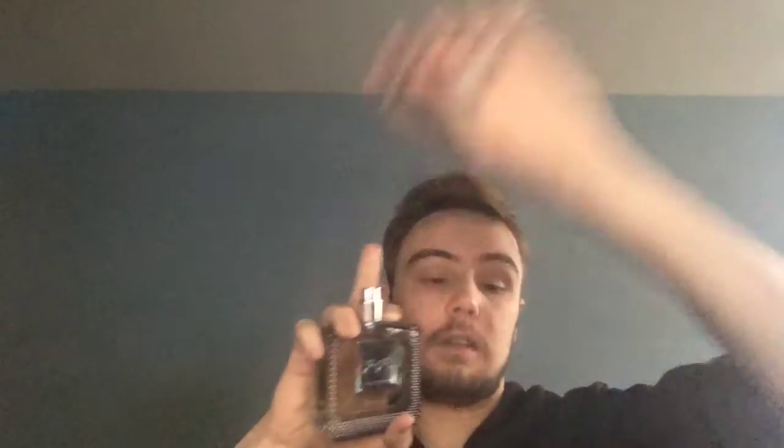I will talk about Just Jack Oud Oak. This is a dupe of Tom Ford's Oud Wood. It is very very close, at least to my nose. It doesn't perform as well — Oud Wood by Tom Ford lasts 11 plus hours and has really good projection. It's very masculine. This maybe performs and lasts about eight, nine hours or so. That's all you really need.